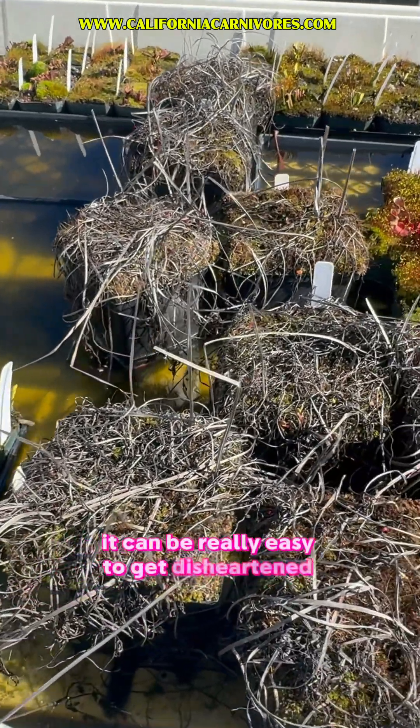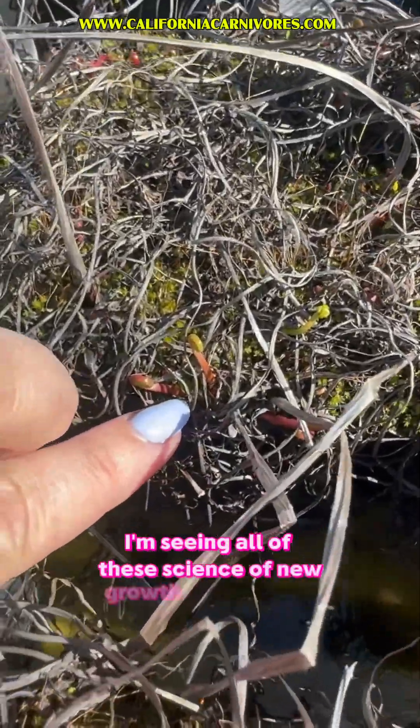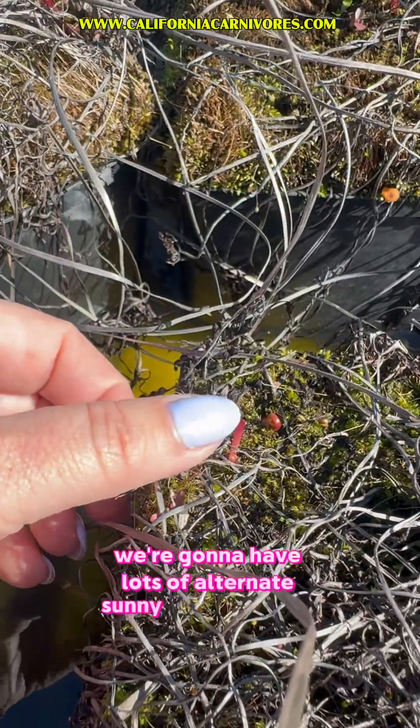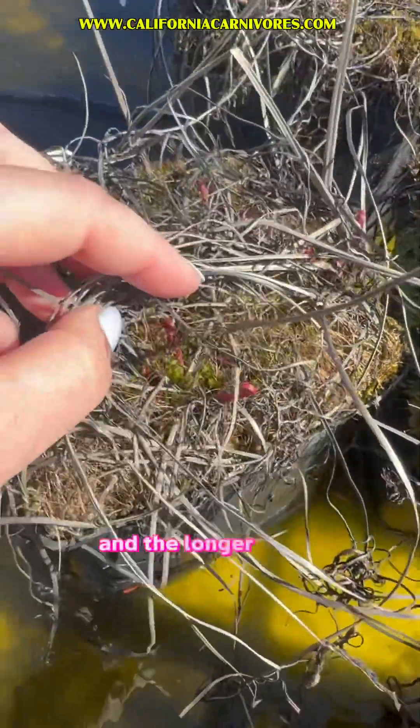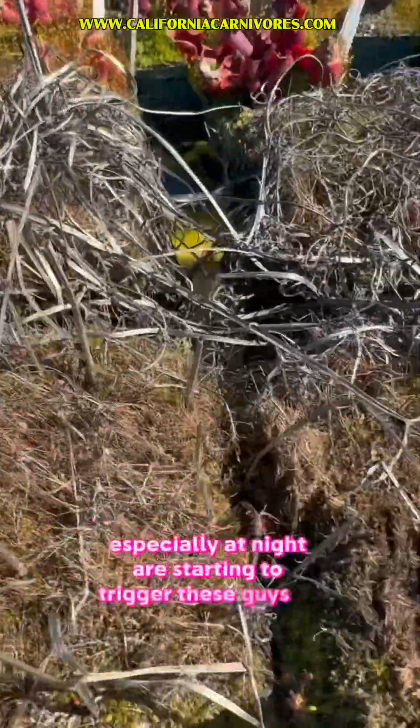It can be really easy to get disheartened and worry about them. But look, I'm seeing all of these signs of new growth. The spring is here. We're going to have lots of alternate sunny and rainy days, and the longer photo periods and the slightly warmer temperatures, especially at night, are starting to trigger these guys to grow.